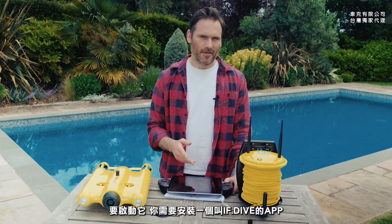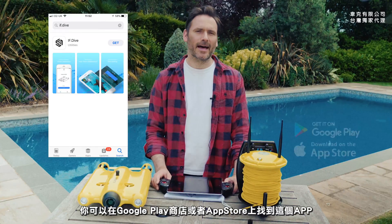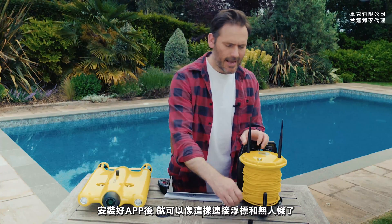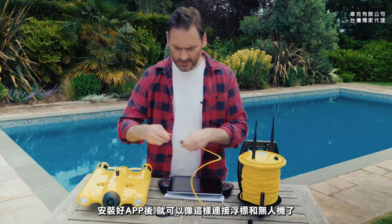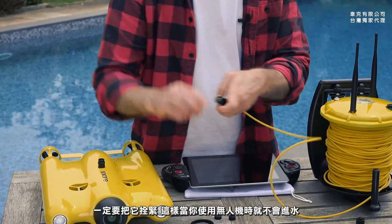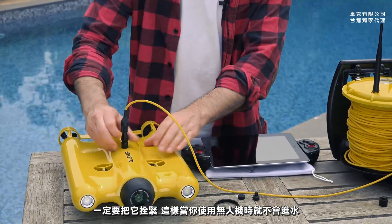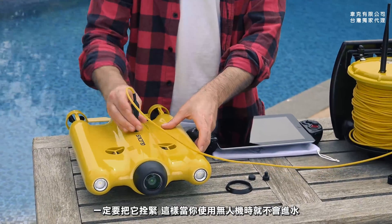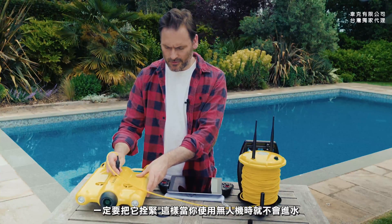To get started you need to install the IfDive app on your device, and you can find that app on the Play Store or the App Store. Once you have the app installed, you can connect your buoy to the drone like this. Make sure you screw it in tightly so that no water gets in when you're actually using the drone.